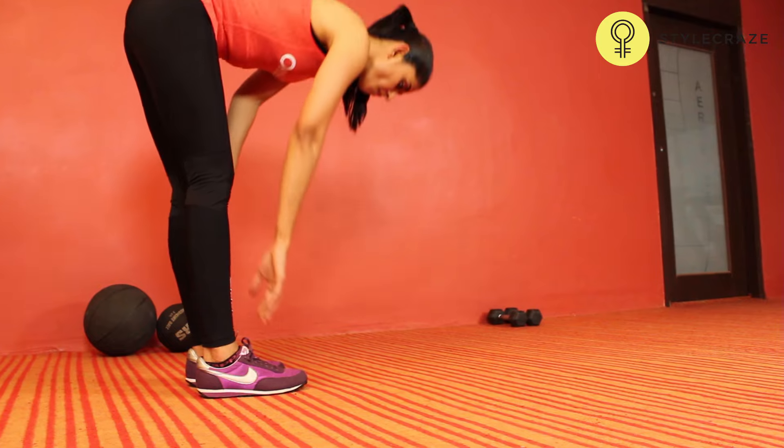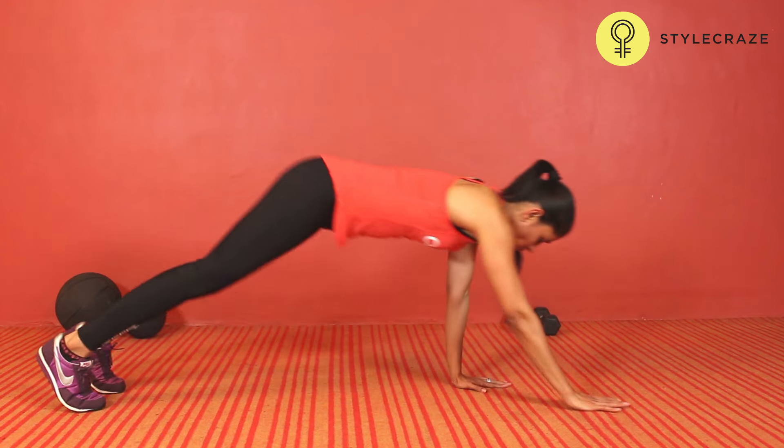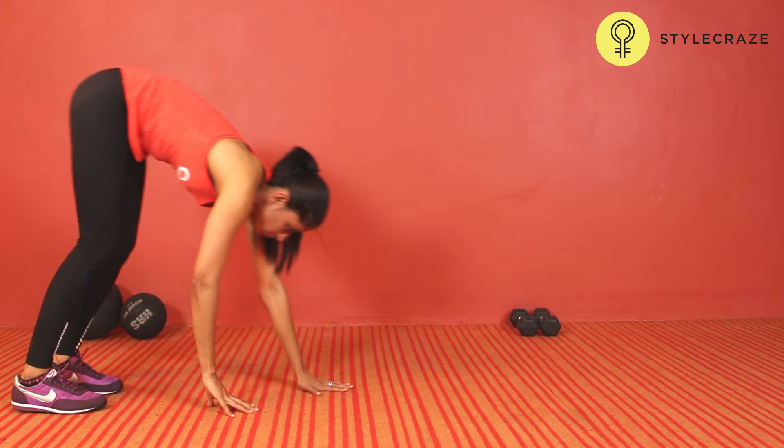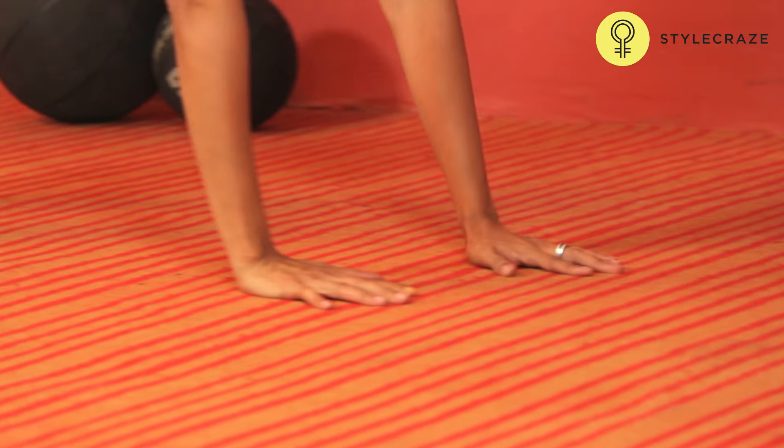You have to bend from your hips all the way till your hands touch the floor. Walk your hands out in front of you as far as you can. Stay here for a second and walk your hands back to your toes.